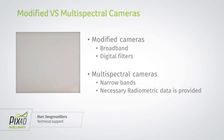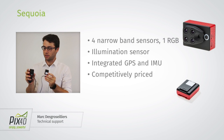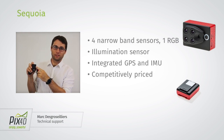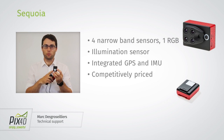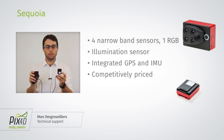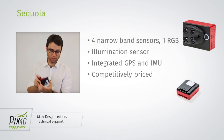This is where I introduce Sequoia. It's in two parts: there's the camera and there's the sunshine sensor. The camera has four narrow band sensors and one RGB sensor at the bottom. The sunshine sensor measures the illumination, and it also contains the GPS module and the IMU.